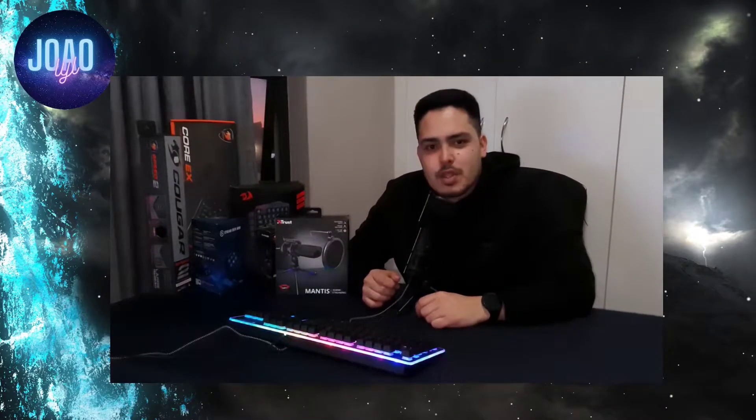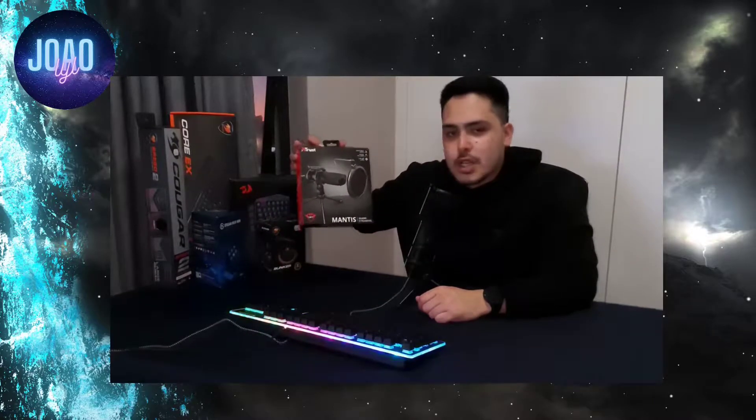What's up? Welcome back to the channel. Today we're going to be doing something a little bit different — we're going to be doing a review on the Trust Mantis microphone.